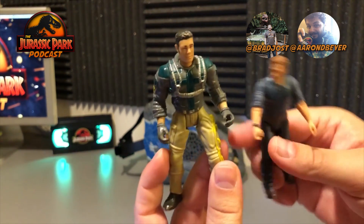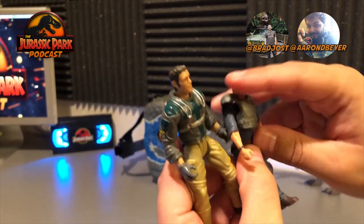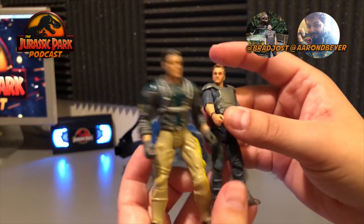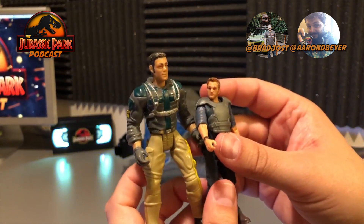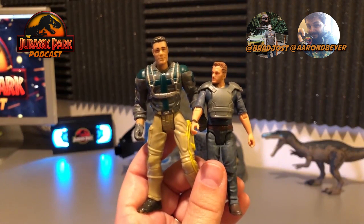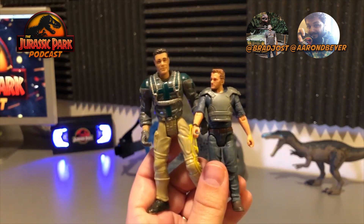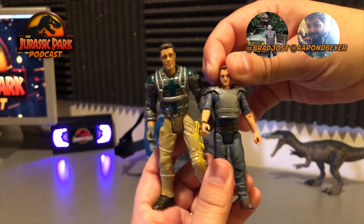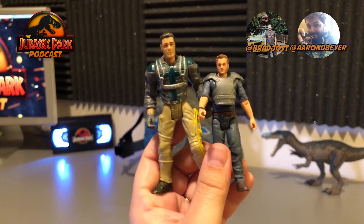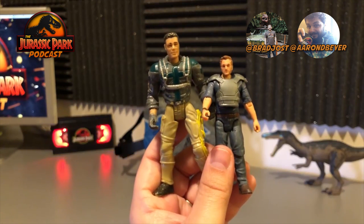I brought in Nick Van Owen from the old Kenner Hasbro line to compare. He's a little bit bigger and beefier, obviously. I just wanted to compare the two figures so you can get a reference for how big this new one is versus the old stuff. I definitely like the old scale better, but these new figures are very nice as well.